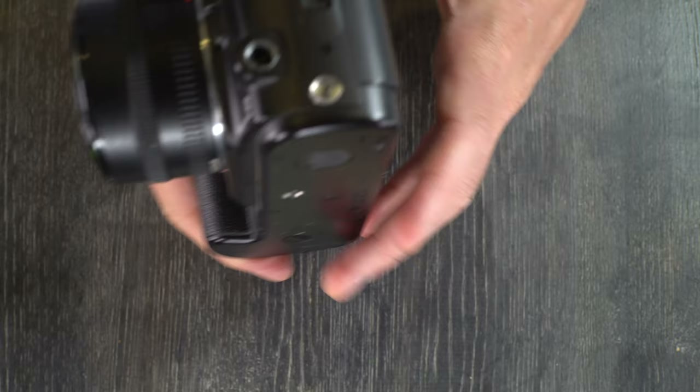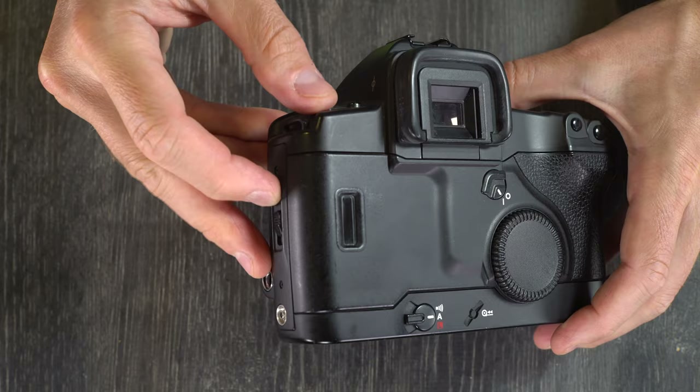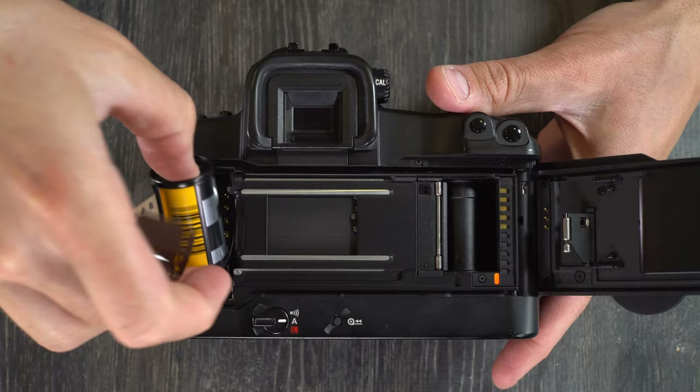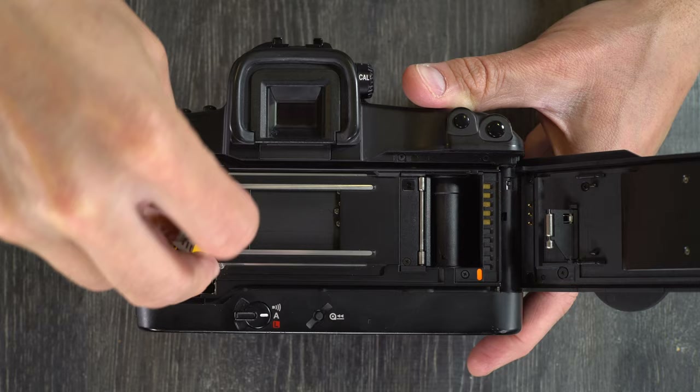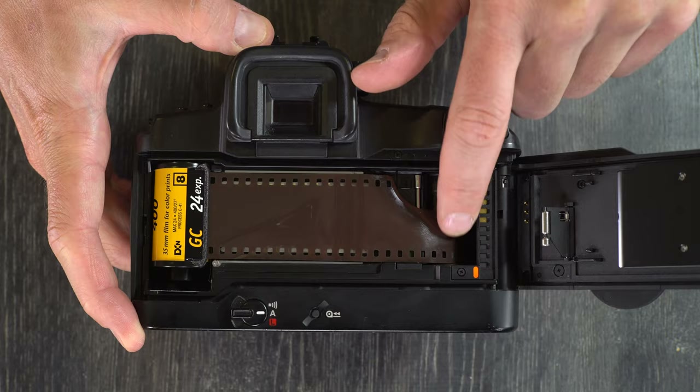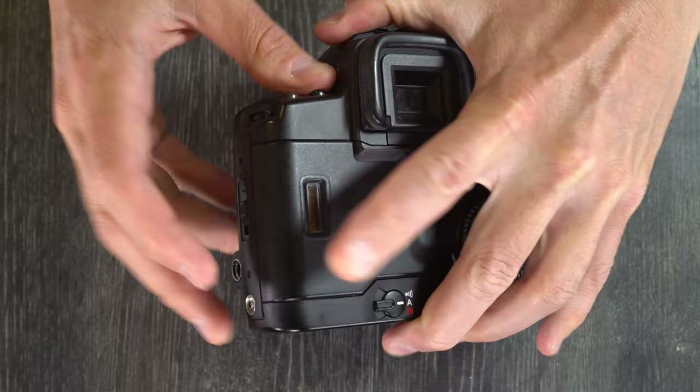Next, let's load and unload film. To open the film back, push down on the lock and slide the release downward. Grab your roll of film and drop it into the back of the camera. Pull out the leader and drop it off at the leader index — that tells you where to stop the leader. Close the film back, and it will automatically advance the film to the first frame.